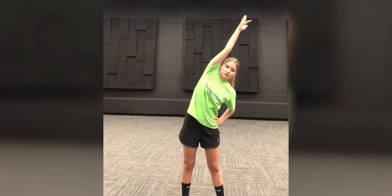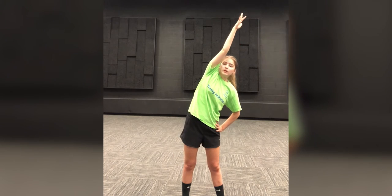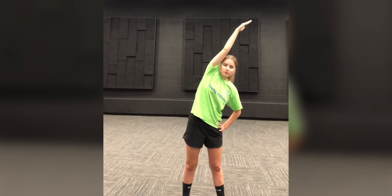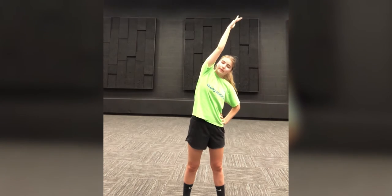All right. For the next one, it is going to be our overhead reaches. So we're going to lift our arm up above our head and we're going to put our hip out to the side like this, and every five seconds we are going to switch arms. Everybody ready? And go.